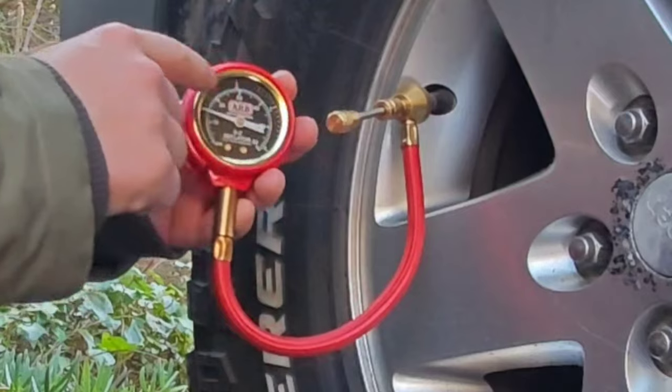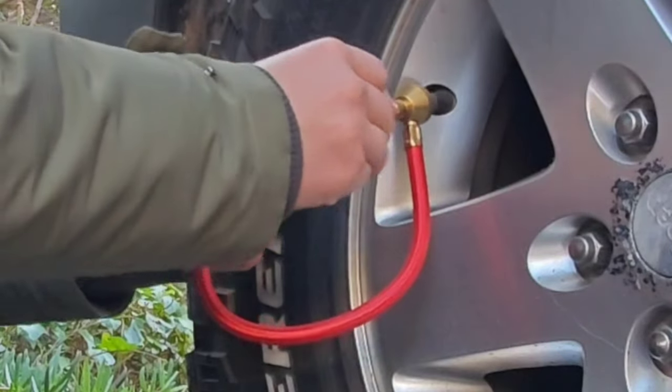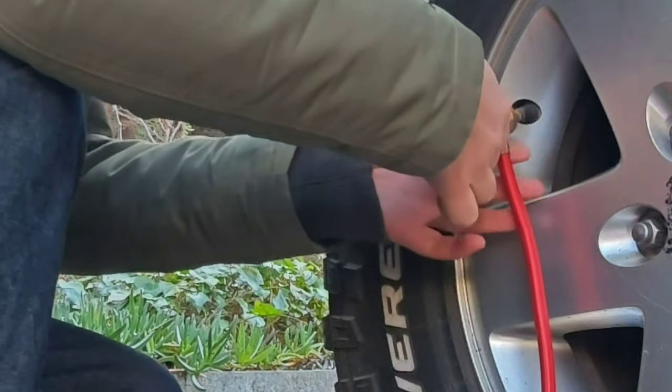Slide to rear to release air, then push the slide valve to stop air and check the pressure. Note: the gauge will not show correct pressure while it is deflating.